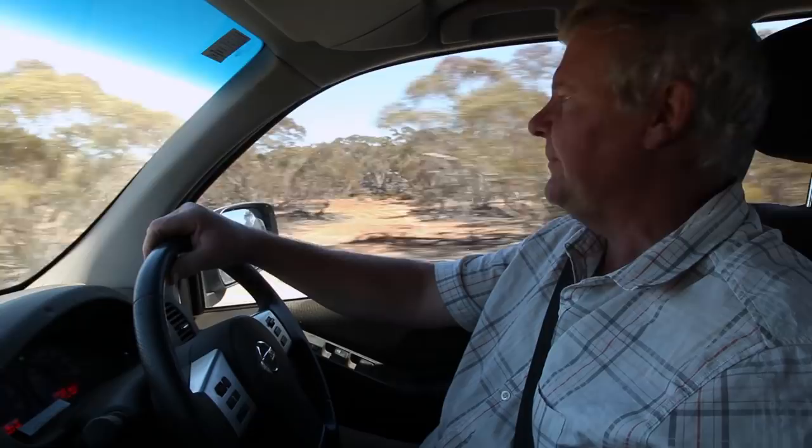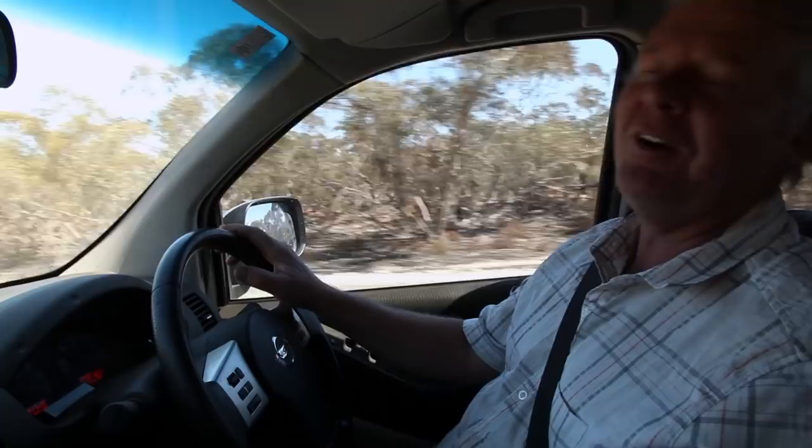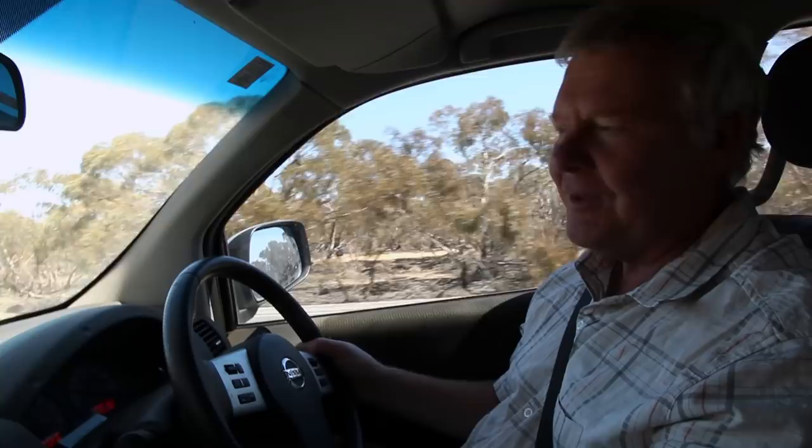We thought we'd nip down here and straighten out a little bit of excitement we've got with our B-boxes. Oh shit, I've just missed the driveway. We'll park over here so we don't get hit and we'll turn around. We're just gonna straighten out some boxes - we've got an extra super on the top. When we get there, we'll show you what we've done.